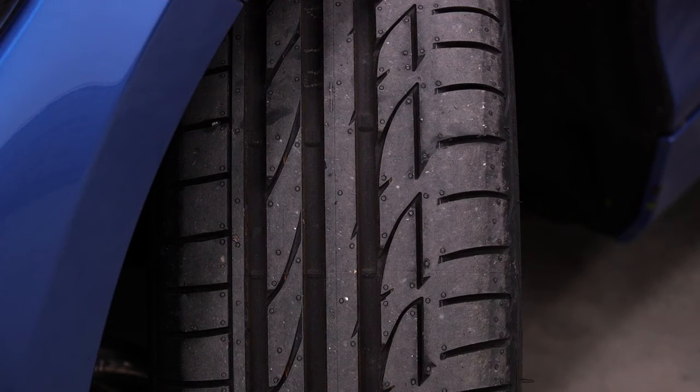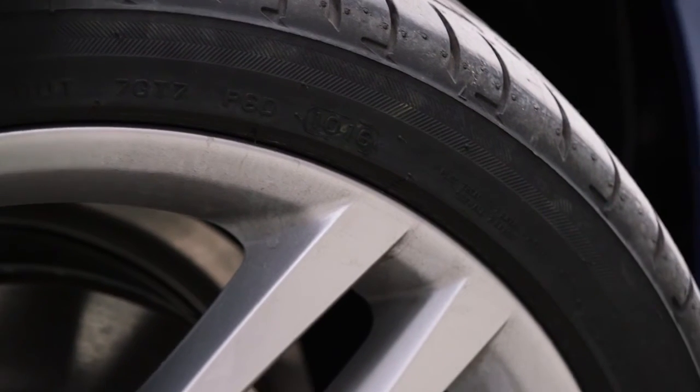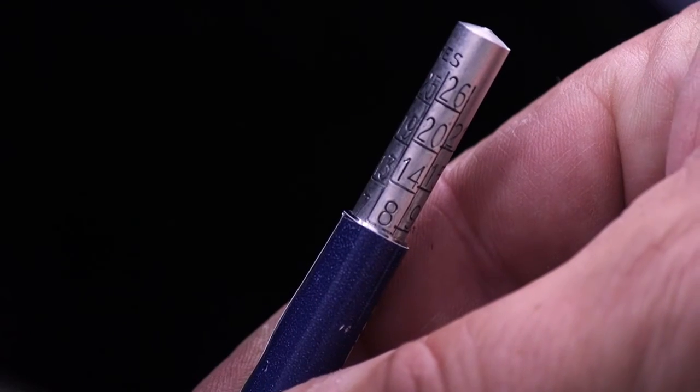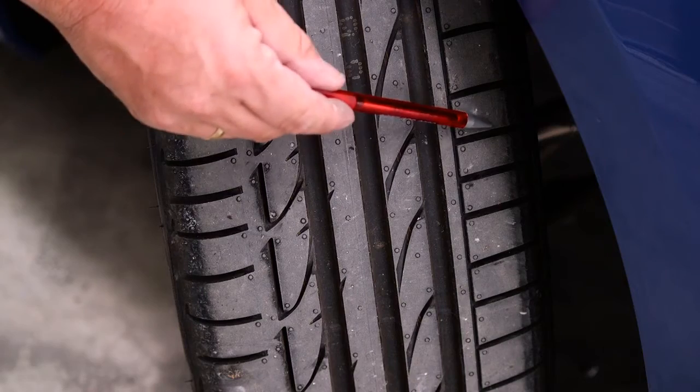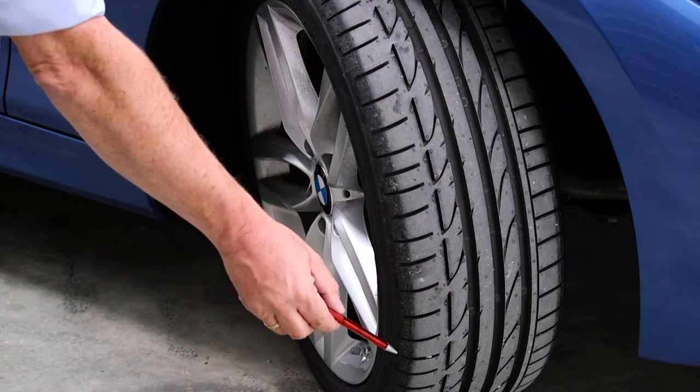Tell me how you would check that the tyres show they have sufficient tread depth and that their general condition is safe to use on the road. A safe tyre will have no cuts or bulges. The tread depth should be at least 1.6mm across the central three quarters of the breadth of the tyre and around the entire outer circumference.